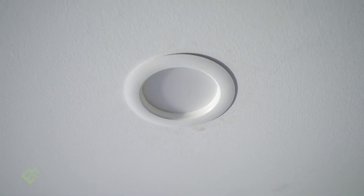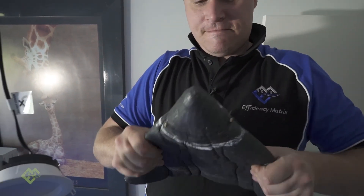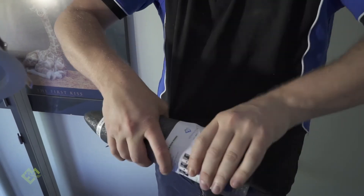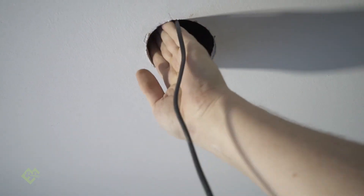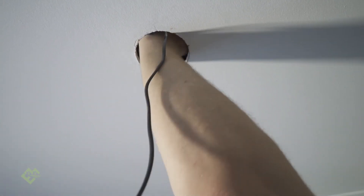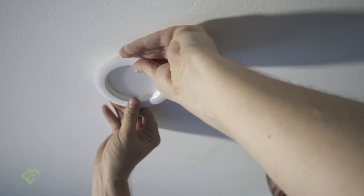Now we're going to install the Loft Mitt through a 92mm cutout. Same process — fold it and then roll it up nice and tight. Up it goes, and it fits, no problem. Pop it open and move the insulation out of the way. Again, grab those wire fixings and pull them down under the plaster. It's a much tighter fit for the Loft Mitt with a 92mm cutout. Now we can turn the light on.